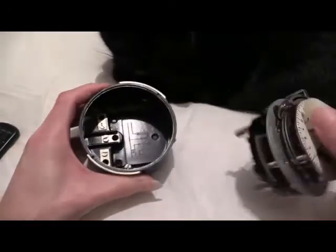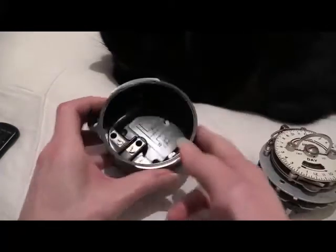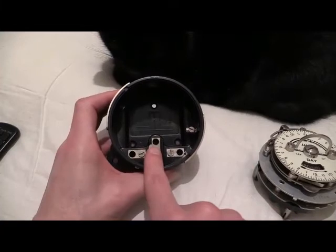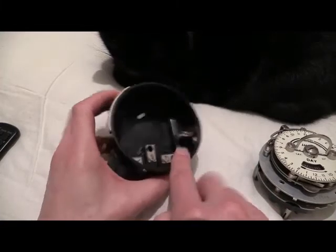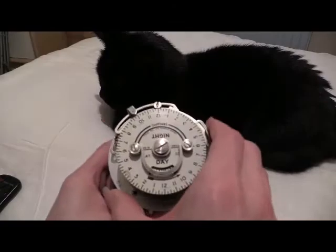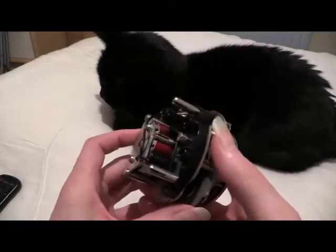It just pulls out of the base. There's a 3-pin base on this one — power comes in there, that's the neutral for the synchro motor, and the power goes out of that one. We've got the earth connection on there as well.